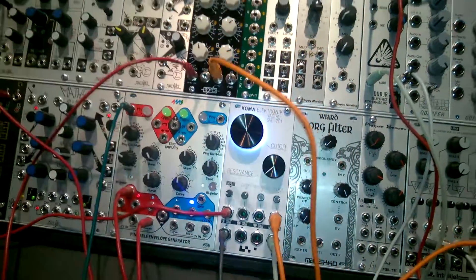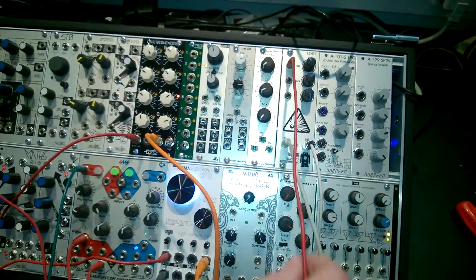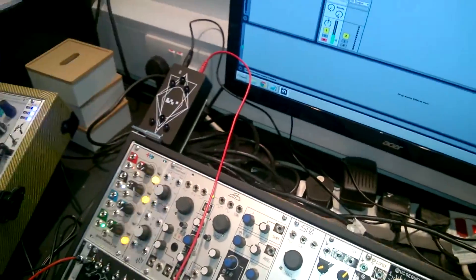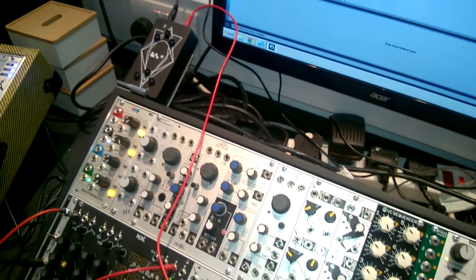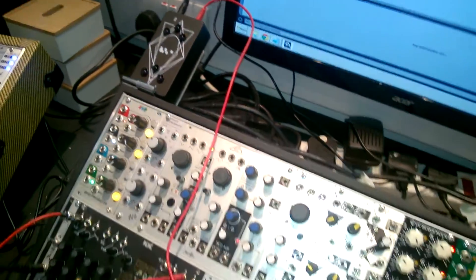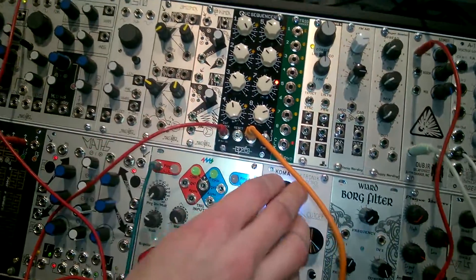This little sequencer is modulating the mix type, and we've got this going into the regain from the peg, which is being controlled from the commander. The greater we have it down, the more we let through, the more we can hear it.